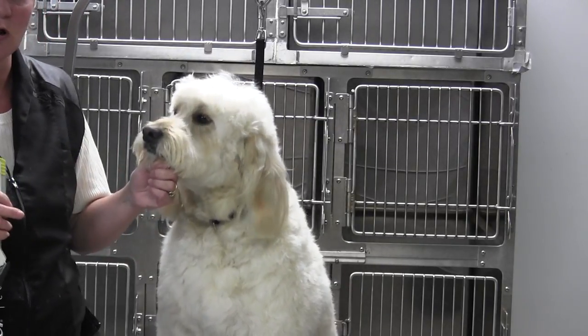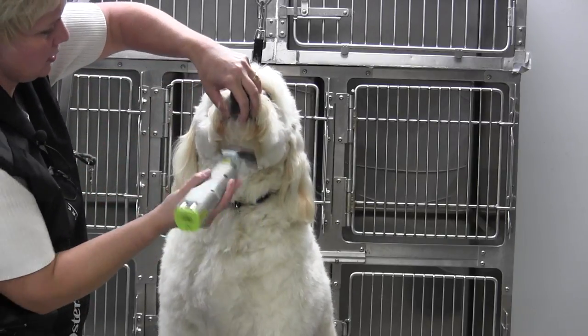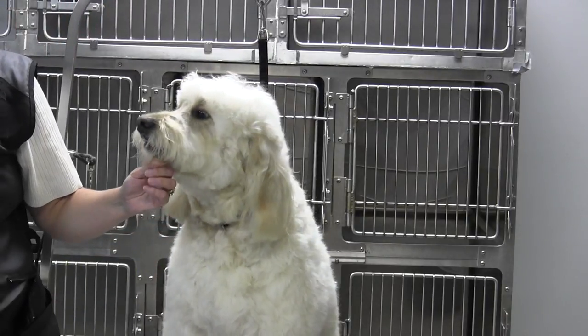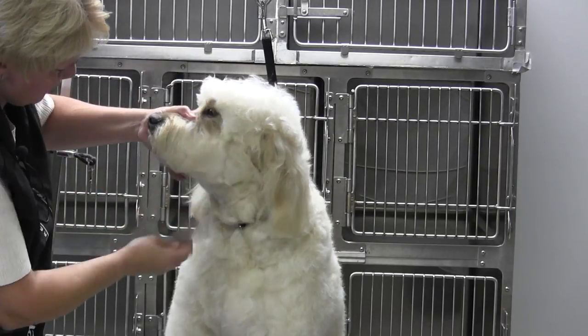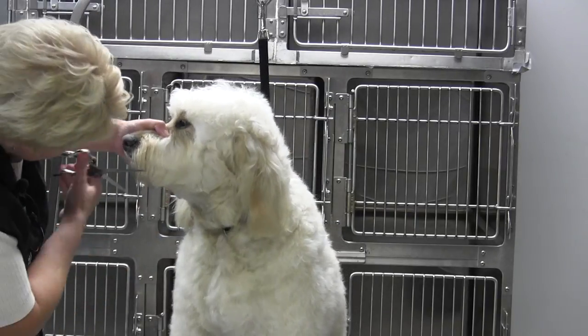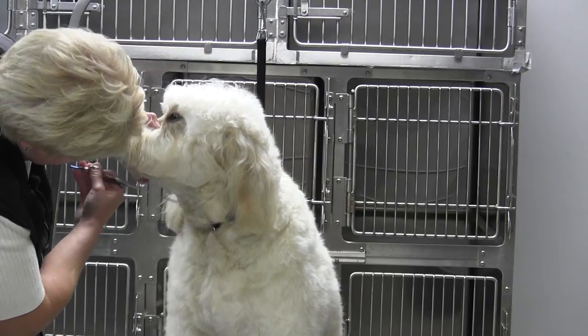I recommend the three-quarter universal comb. I clean that lip with the clipper on about the 10-blade setting, just make sure it's nice and clean. Then I'm going to comb everything to the length I set, which is three-quarters of an inch. Comb everything down, then take my straight shear and cut it right back to that Adam's apple.